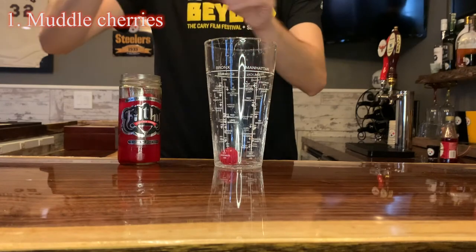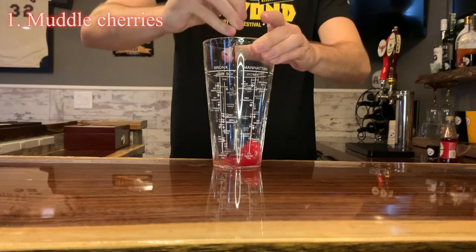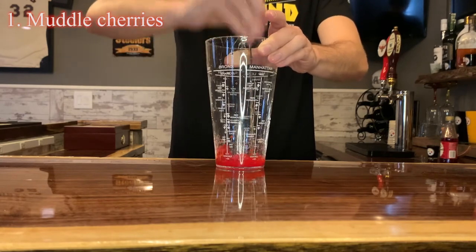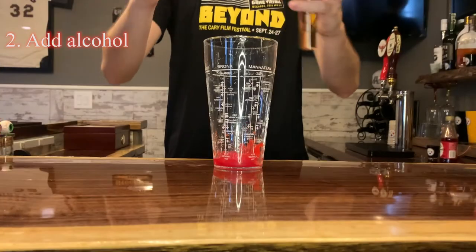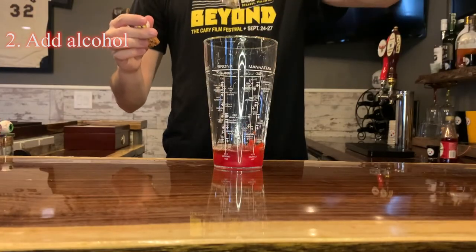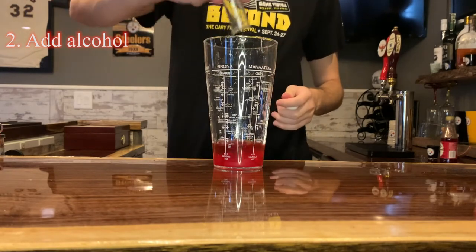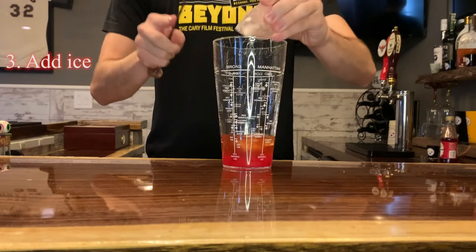In a shaker, add your cherries and muddle them until they're mushy and a lot of the juices come out. Once you're done muddling, you can add your rum and your fireball, then add ice to your shaker and shake well.